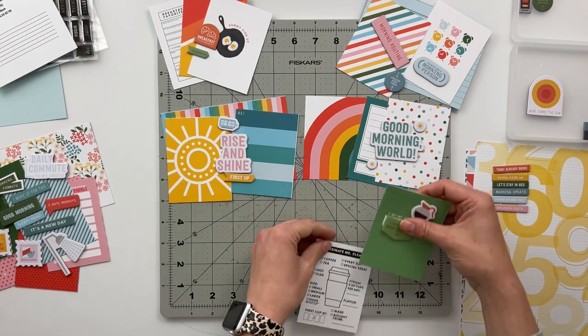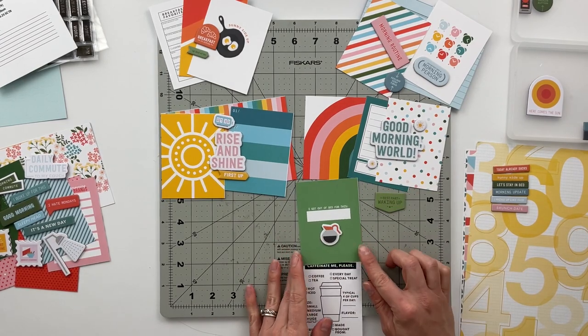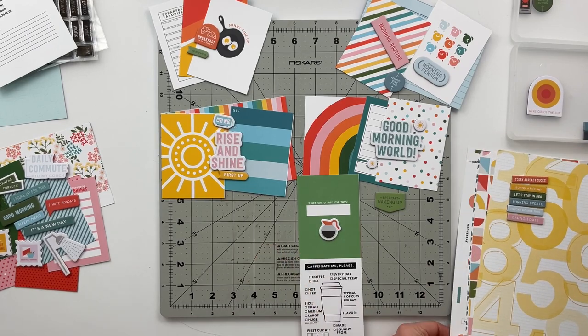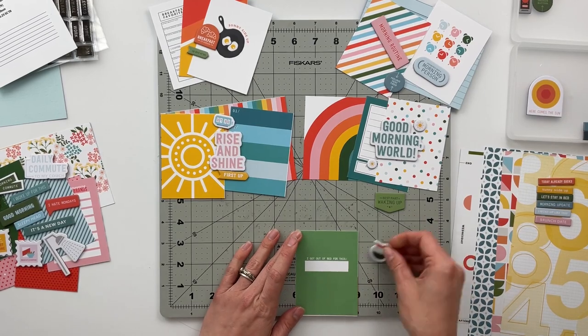From this entire collection of products this month, there are only three chipboard pieces I won't use, and I'll show those at the end. I'm really proud of myself for being able to find a use for so many of these products this month.